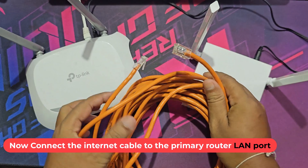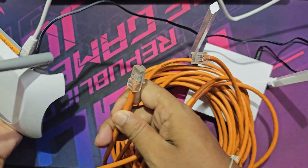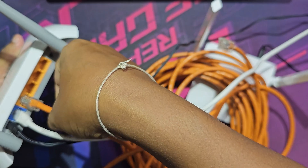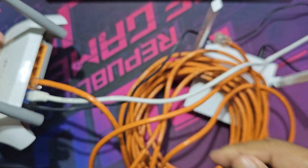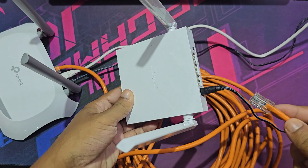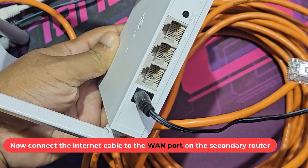Now connect the internet cable to the primary router's LAN port. Then connect the other end of the internet cable to the WAN port on the secondary router.